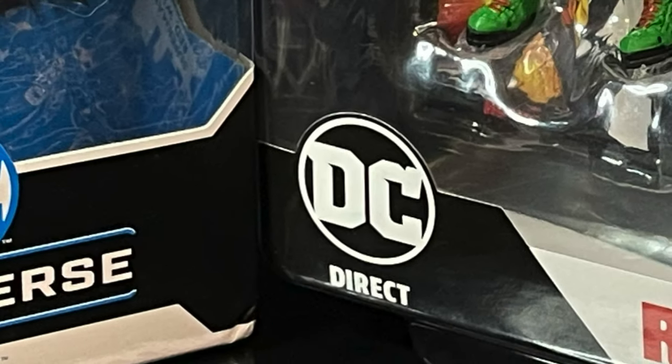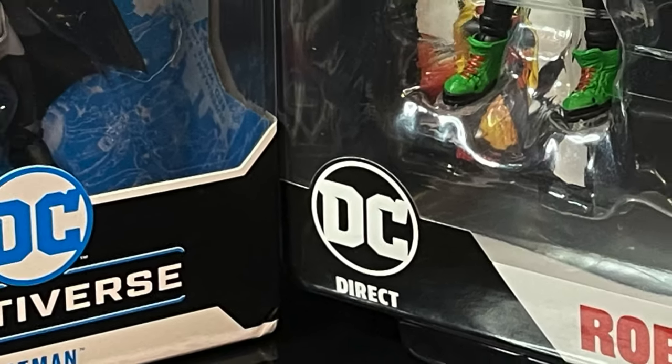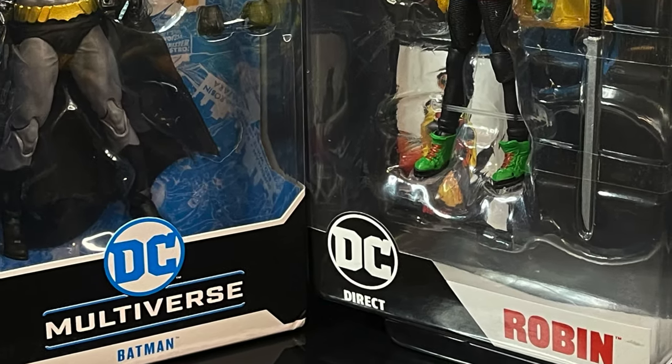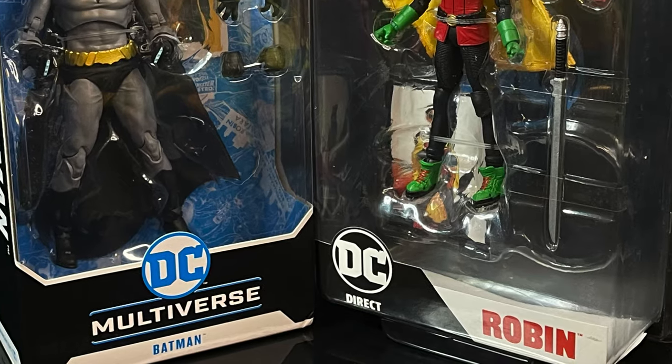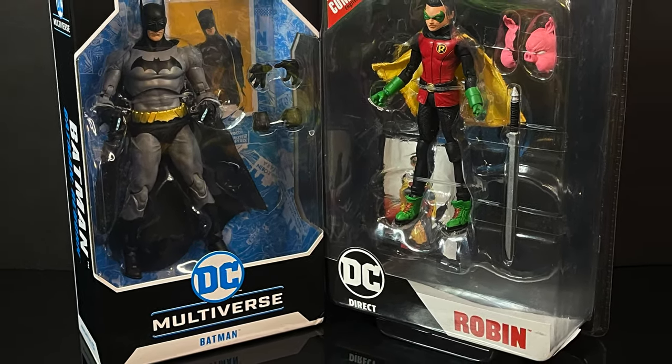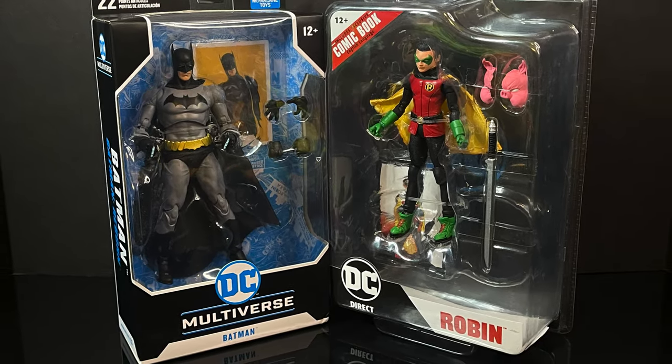Welcome back everyone, Toy Shiz here, and I am back again for yet another McFarlane Toys DC Multiverse video. Today we're going to be checking out two fairly brand new action figures under the DC Multiverse and its subsidiary, the 7-inch Page Punchers line.